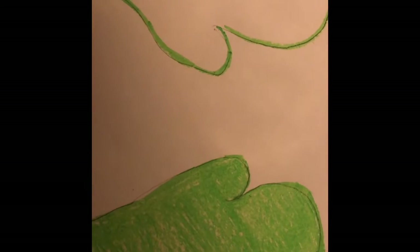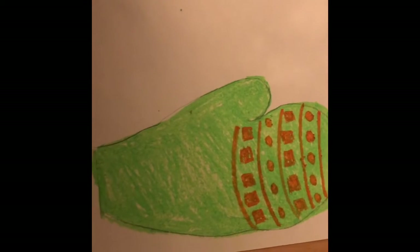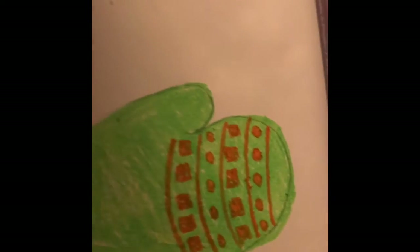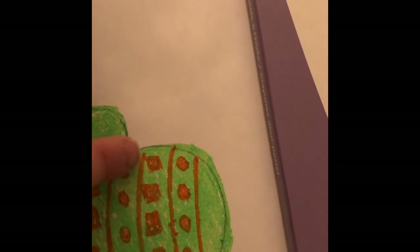Now comes the next fun part — we are going to add a pattern to this using another color. A pattern is simply a repetition in art of color, line, or shape. So I'm going to show you how I can use shapes to create a pattern. I've started adding a pattern to my mitten. It starts with a line, then five circles — one, two, three, four, five — and then a line and then five squares — one, two, three, four, five.